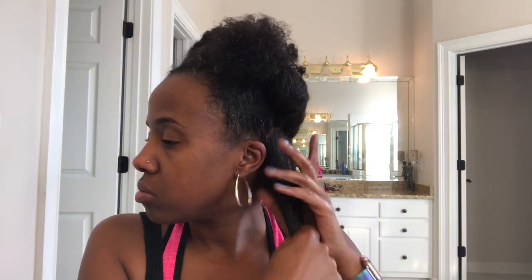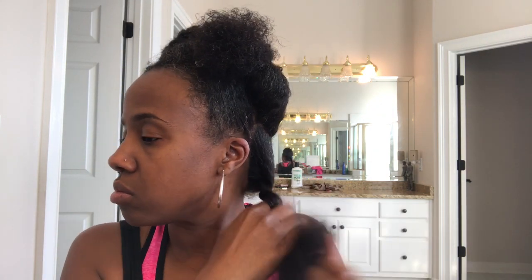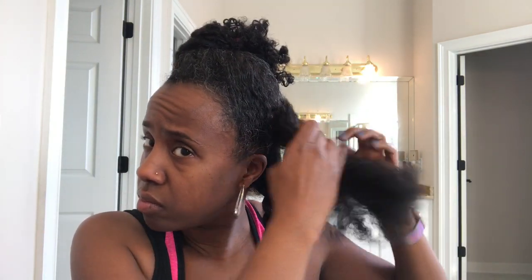Just holding that hair taut, drying through it with that cool dryer on the cool setting — because you really don't need the heat to stretch it, you really need the tension to hold it and allow it to dry in that held state. Then I'm going to just twist this section up and move on to the next section.